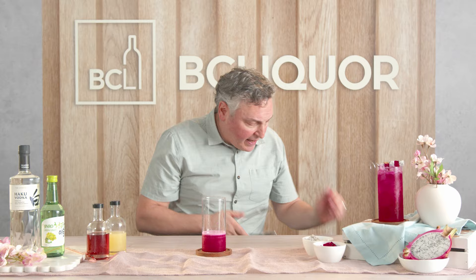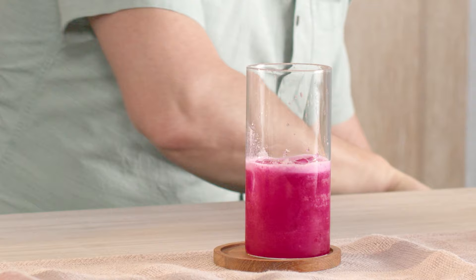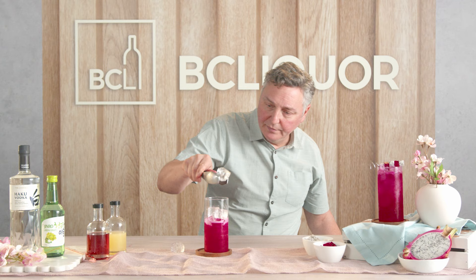Now let's add a little bit of ice. The first ice cube — tilt the glass on the side and ease it in there. That way it's not going to splash up at you. The next cubes, as you can see, you can just drop right in. Let's add enough ice to nearly fill the glass, leaving just a little bit of space for some soda water at the end.